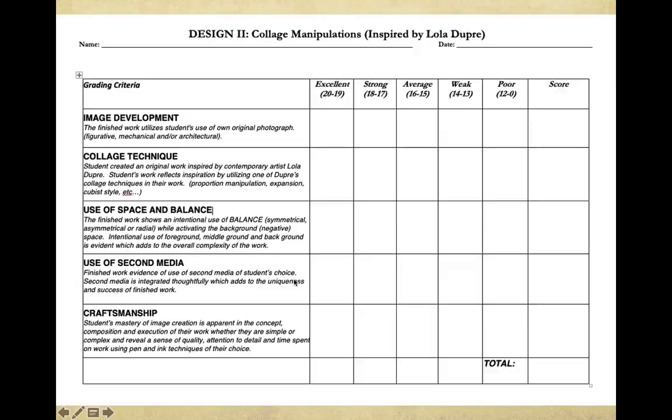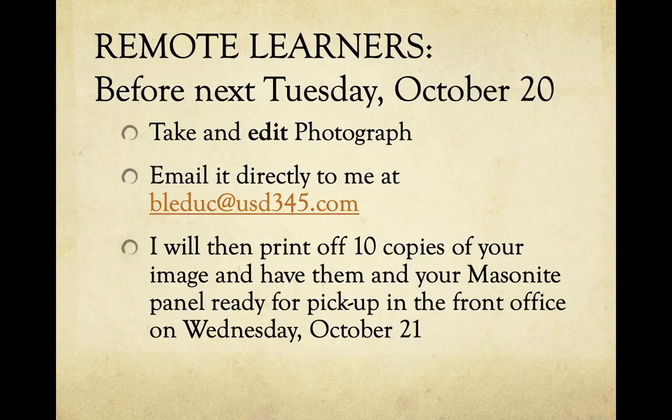This is the rubric for this that I went over last week. As far as that collage technique, you can use a lot of different materials to glue it down. I think Mod Podge works about as well as anything, or a gel medium. And if you're someone who sent in the photo, I've printed those off and given you a little container of Mod Podge to pick up in the office.